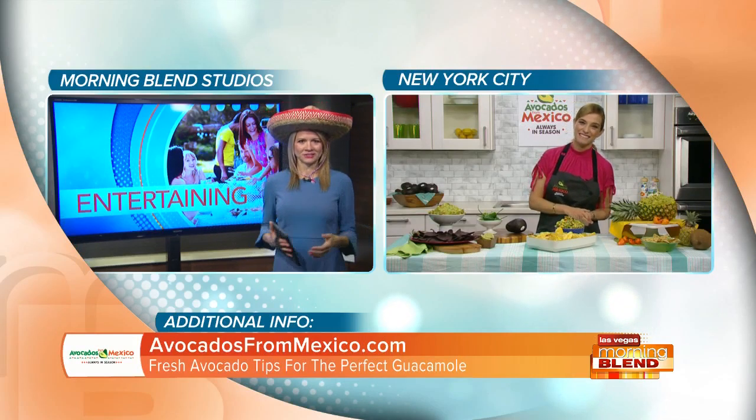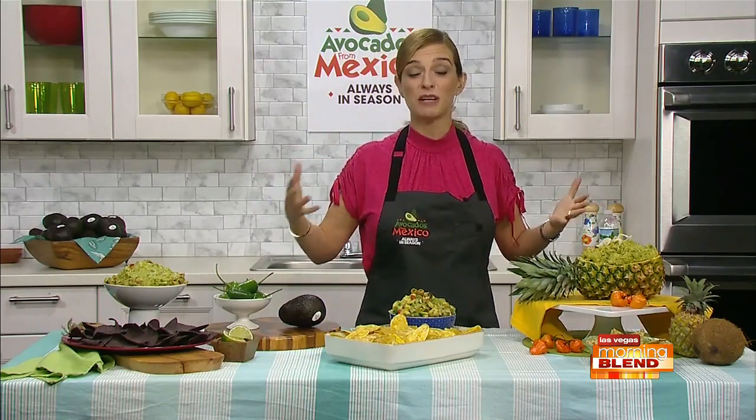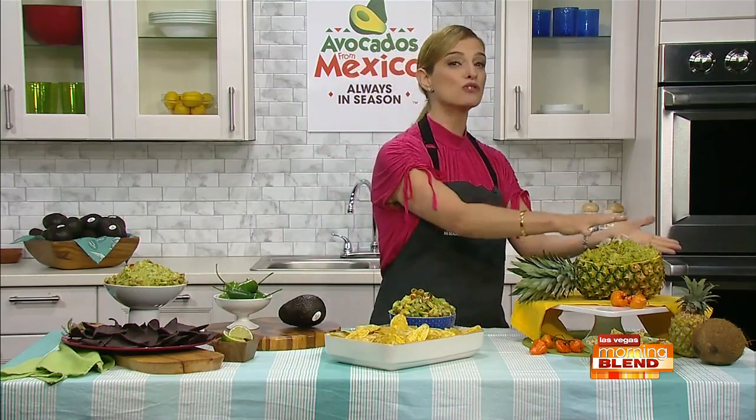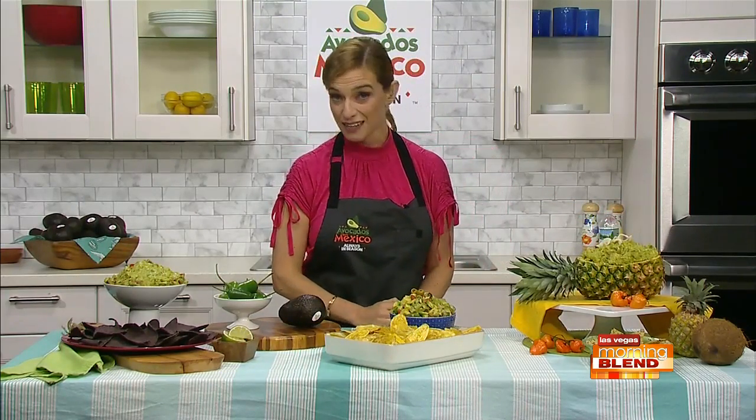Lots of fresh lime or lemon juice — it's great not only because avocados and citrus go beautifully hand in hand and really enhance each other, but also citrus helps the avocados stay green for a longer period of time. So you can make your guacamole ahead of time. You can cut your avocado ahead of time and either add a little bit of lime or lemon juice, or cover it with plastic wrap very close to the surface so that the guacamole and the avocados stay beautiful, fresh, and green.